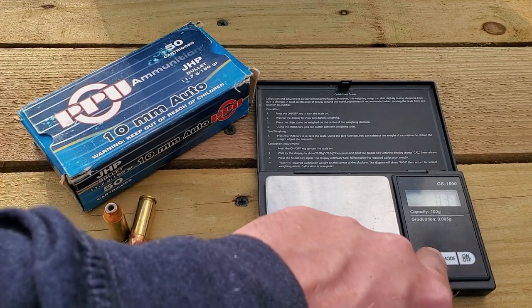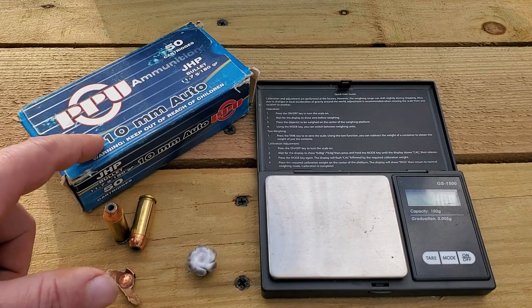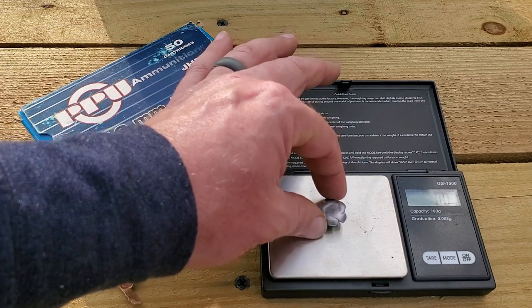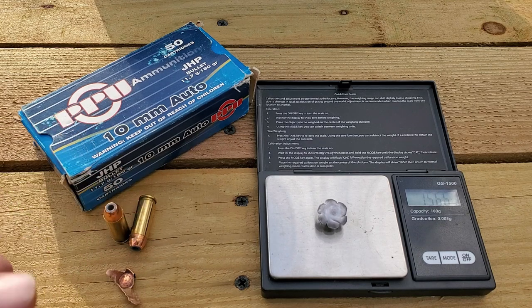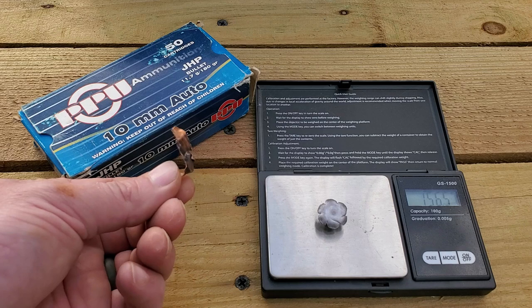I need to tare the scale and make sure it's set to zero. The standard projectile weight here is 180 grains. We did lose the jacket on this one, and we come in at 156.6 grains — right at 156 and a half. So we've lost somewhere around 25 grains of weight, which is understandable considering we lost the jacket — makes total sense.